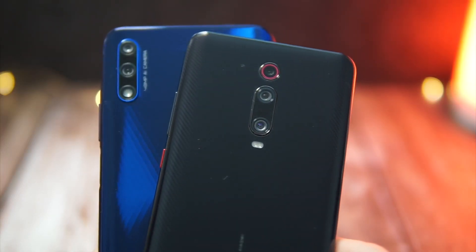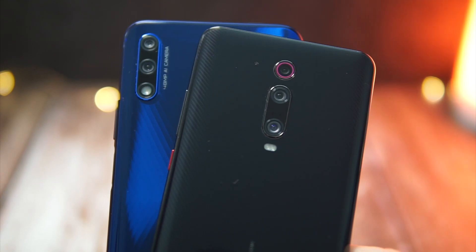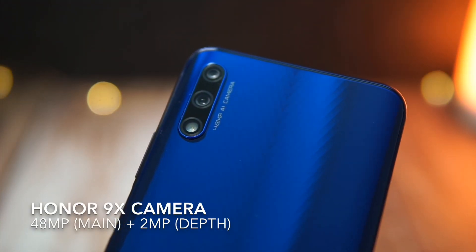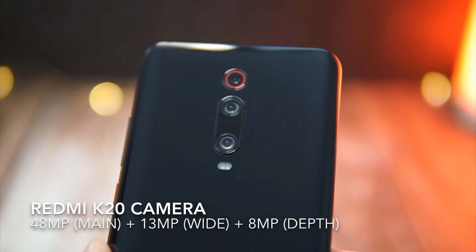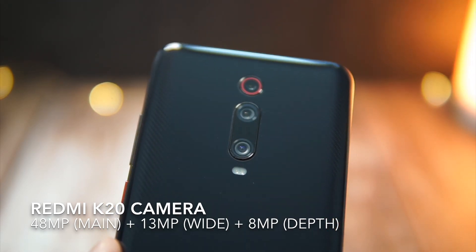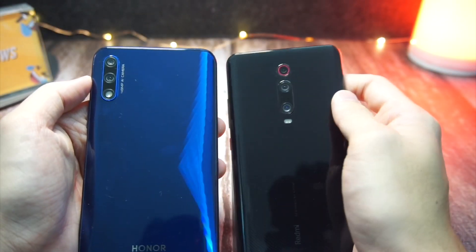Moving on, let's compare the cameras. Looking at the rear cameras, you'll notice quickly that the Honor 9X is missing one sensor. The Honor 9X has a 48-megapixel main sensor and a 2-megapixel depth sensor. On the K20, you get a 48-megapixel main sensor, a 13-megapixel wide-angle sensor, and an 8-megapixel depth sensor. So just in terms of numbers alone, the K20 is already better than the Honor 9X.